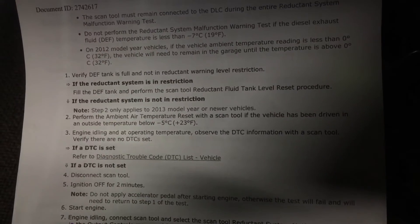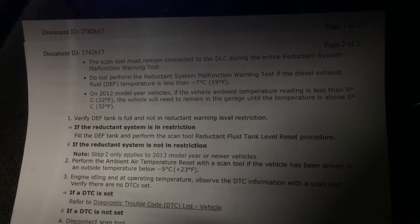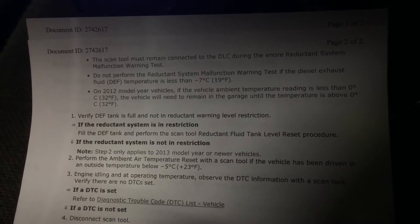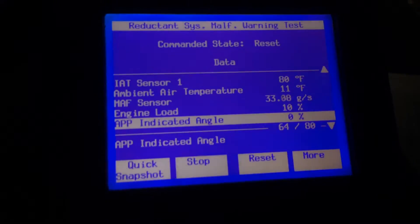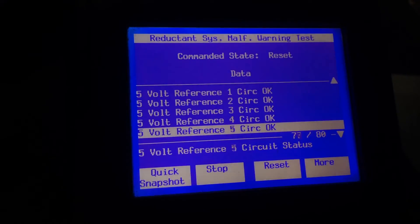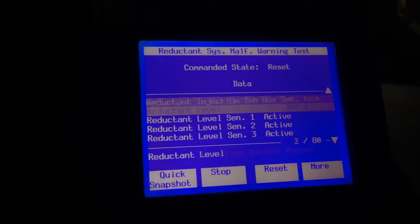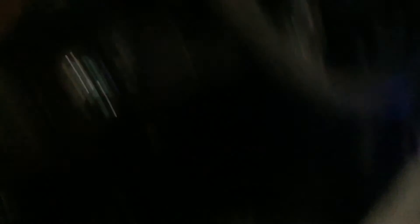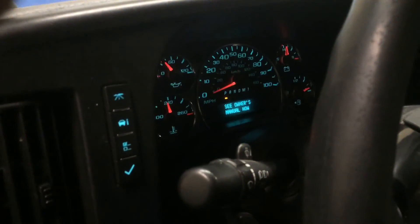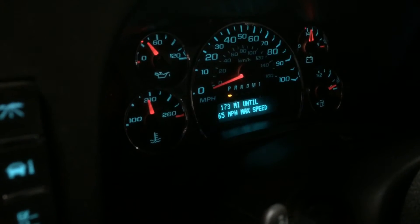This is a 2012 so it doesn't have the reset feature. The bulletin says if it's less than 32°F it'll need to sit in the garage until it warms up, so that's what I've been doing in the shop. Everything's looking good so far, no faults. They say this can take up to 20 minutes, so I've got my timer set. That doggone warning message is still lit up — I want that to go away.